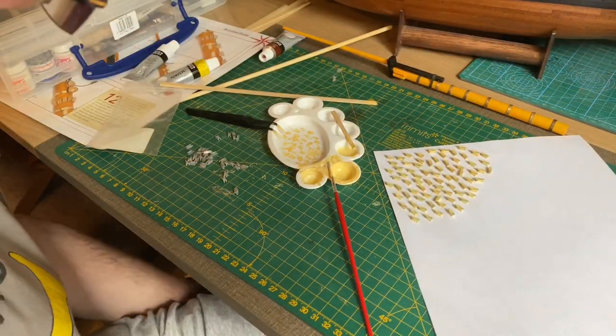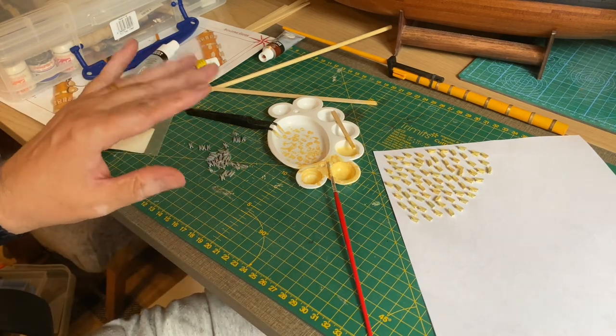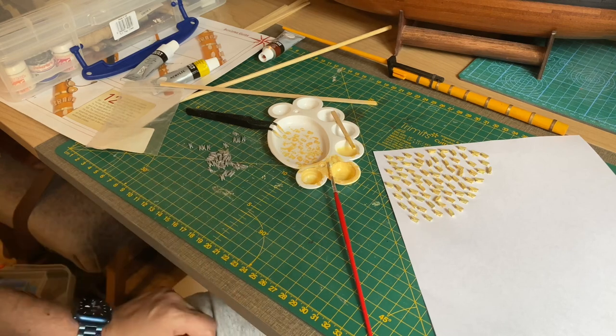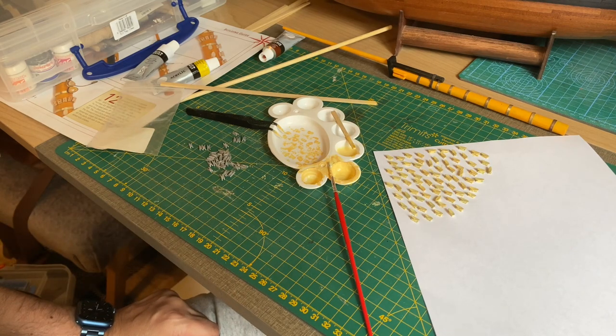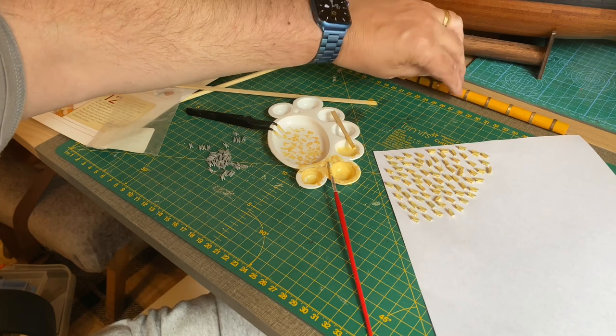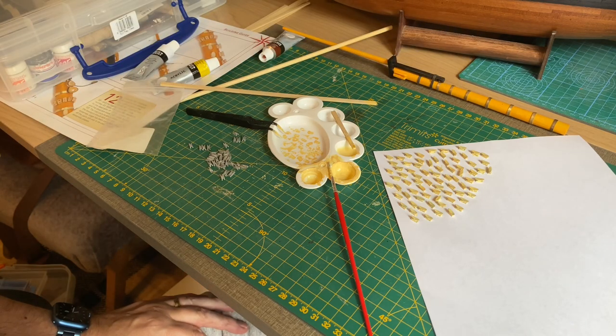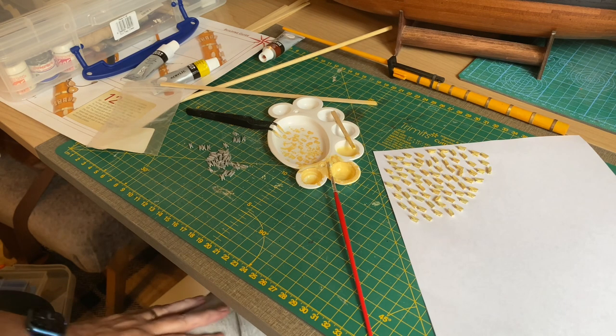I've done quite a lot for now. There are a few left over — I need to make some more paint. I'll do that another time though. These will do for now. Now we need to make some so-called gammoning cleats that have to go on the bowsprit. They're wedge-shaped two-by-twos that have to be drilled as well. Let's get on with that now.